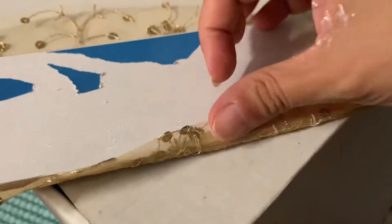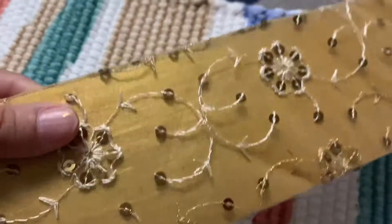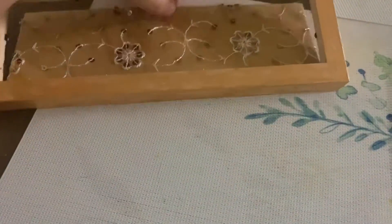It was a little sheer — the fabric was knitted. So after making it a golden base, I put it in this way. It looks beautiful. The frame was made into a golden shape and then attached.